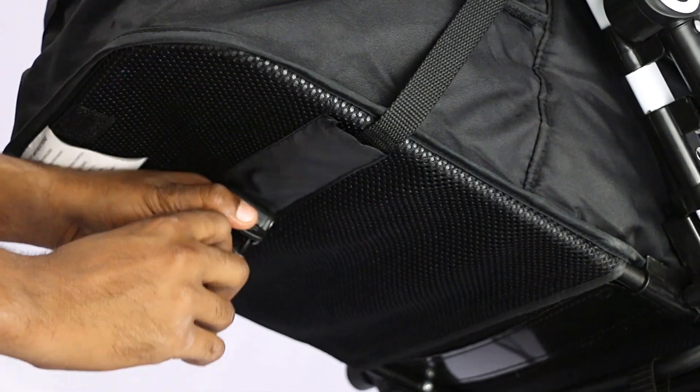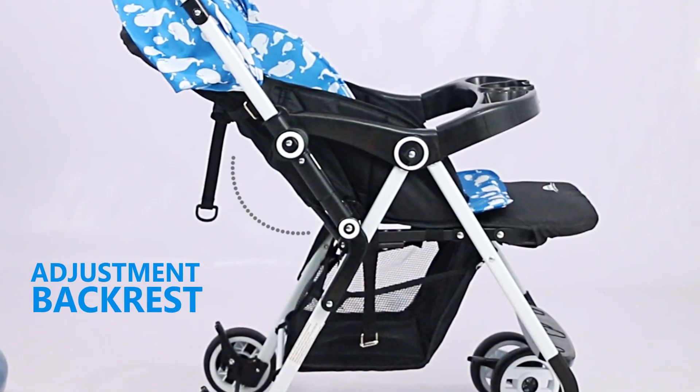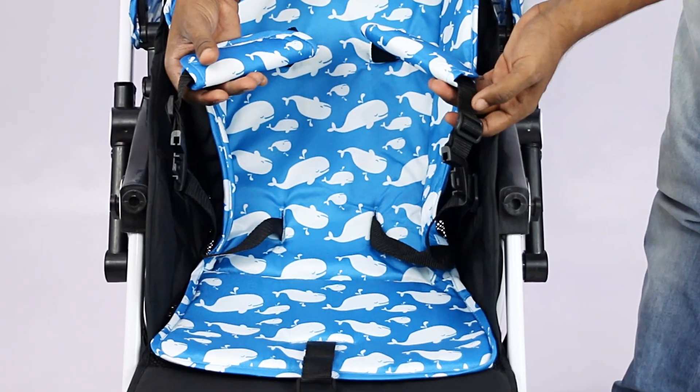To adjust the backrest, please slide the fiber belt with one hand till the most comfortable position. We can unbuckle the safety belt and adjust the belt length by sliding it in the opposite direction.